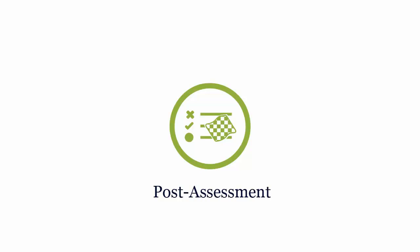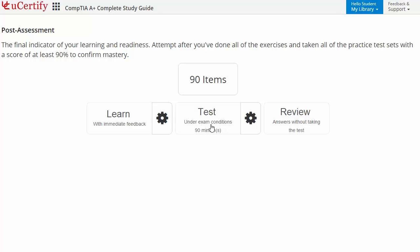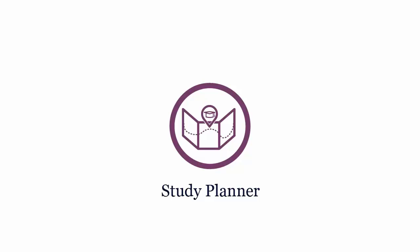Post-assessment is the final step to validate your understanding regarding the CompTIA A+ exam objectives. For example, you need to identify the type of installation that utilizes image deployment. Wondering how to manage and plan your preparation? Check out UCertify Study Planner.